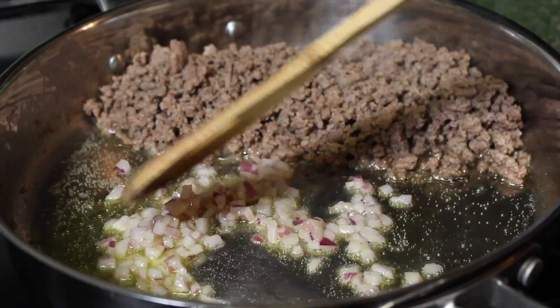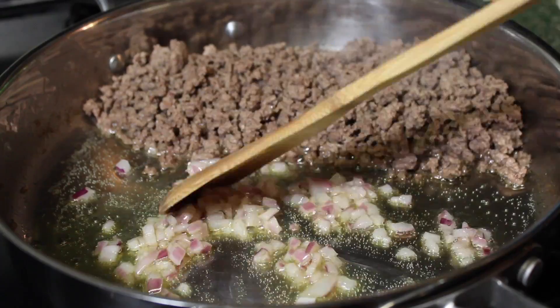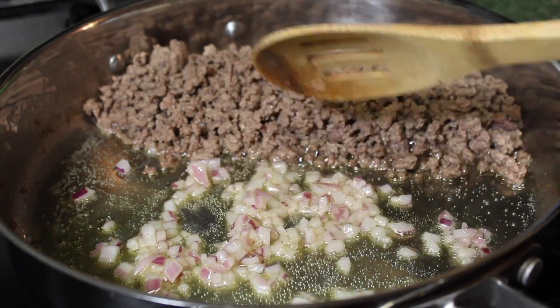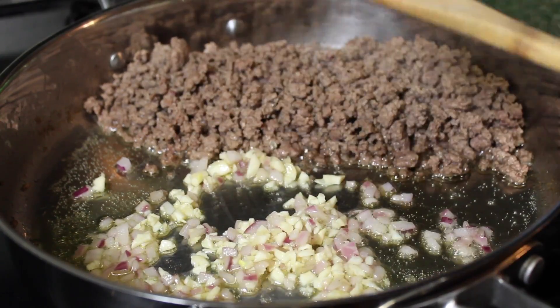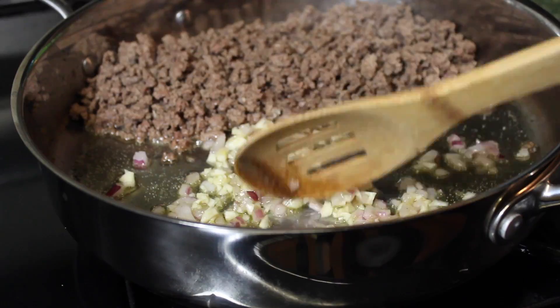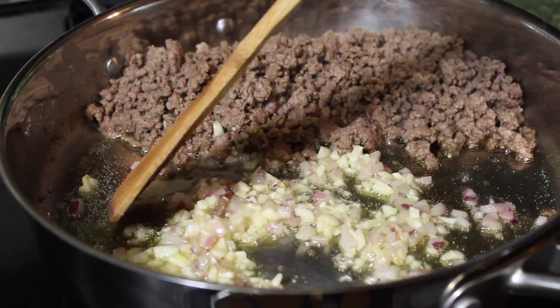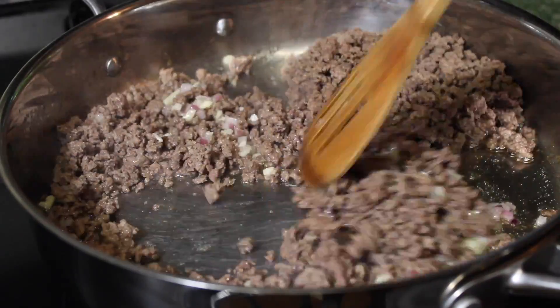I am using olive oil. You are going to saute the red onions until it is translucent. Then you are going to add garlic. You are going to cook that until it is fragrant or kind of brown in color. Then you are just going to combine it all together.